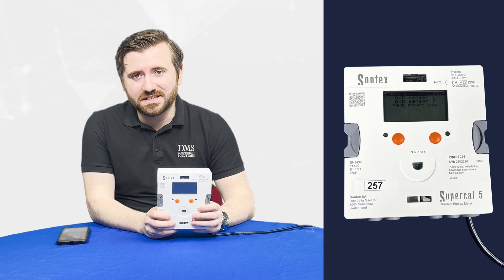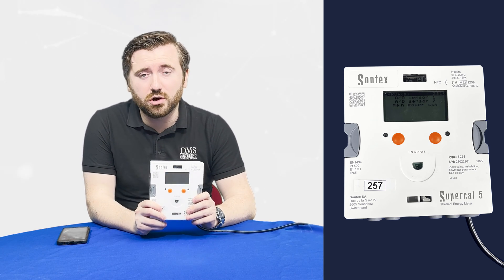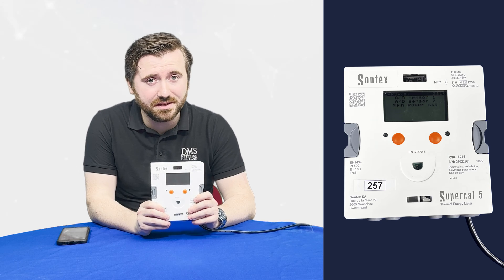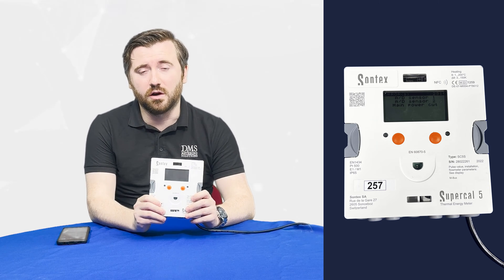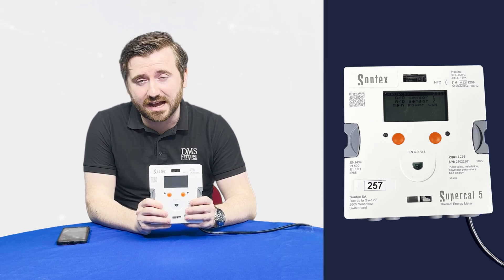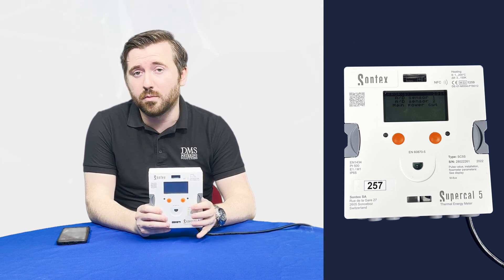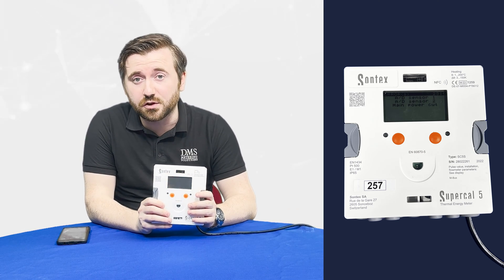Hello and welcome, I'm David Mortimer, Technical Manager at DMS Metering Solutions. Today we're bringing you a video looking at the Supercal 5S heat meters. This is the latest offering from Sontex in their range of heat metering products. This new design of meter brings with it a lot of enhancements and features that will benefit installers and users alike. We'd like to showcase a few of those features today.